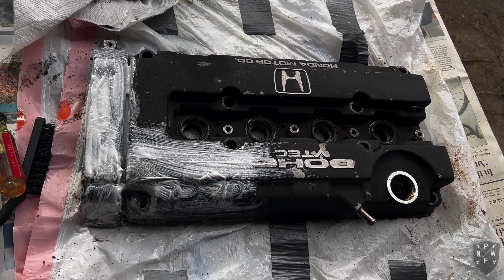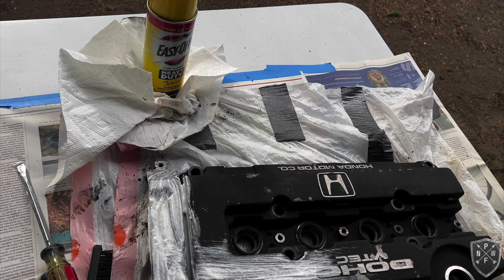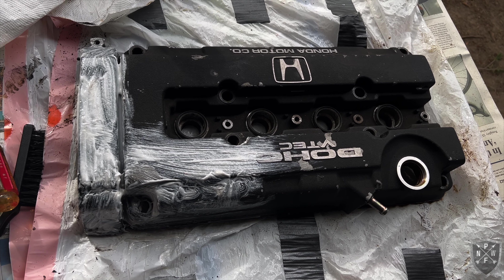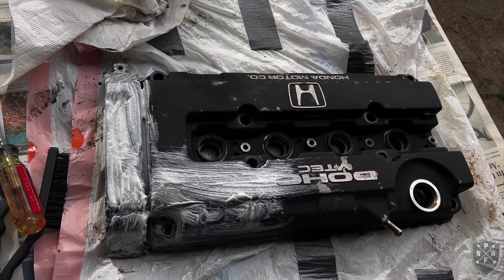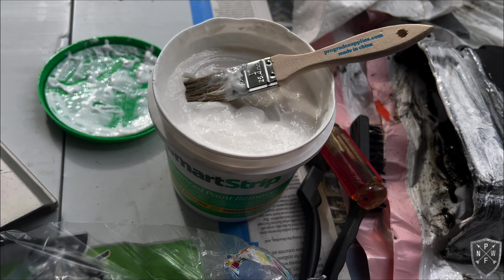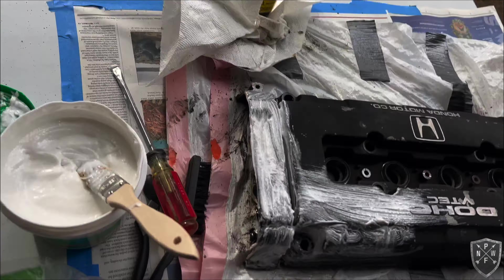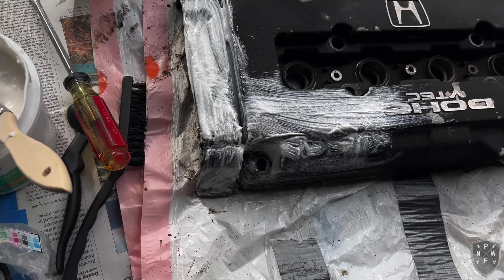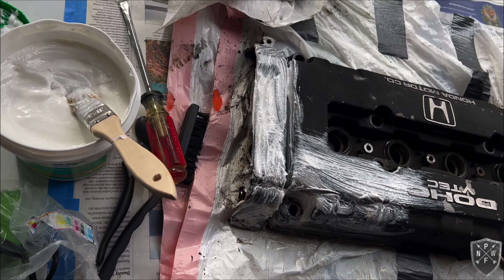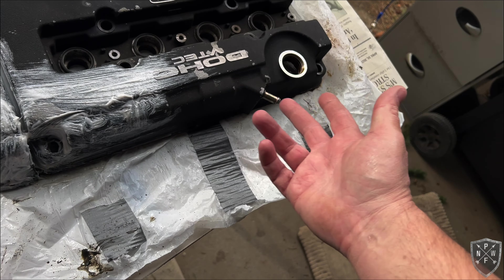We're restoring the valve cover for the B16 engine in the CRX. I'm using Easy-Off to clean all the gunk and oil off, including the backside — it might help with the painting process and prevent anything from bubbling up in the finish. I got paint remover called Smart Strip off Amazon along with nylon brushes, using a one-inch chip brush to apply the stripper. I'm using nylon brushes rather than wire to avoid any wire fragments getting inside the engine.